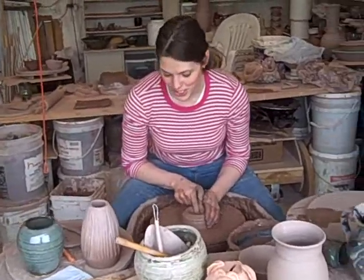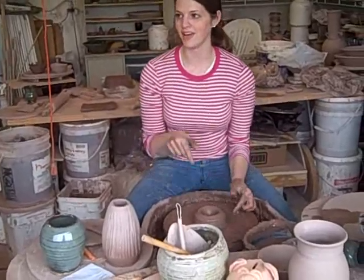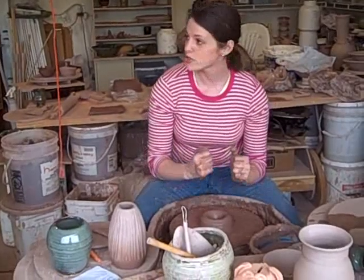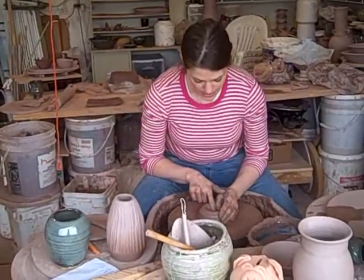You don't want to go all the way through the bottom, otherwise you'll have a hole. Pretend like there's a bullseye right in the middle and you don't want to let your finger waver or move. One way I do that is to keep my elbows planted on my thighs — that helps me stay steady.